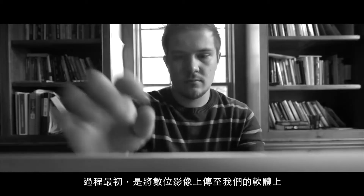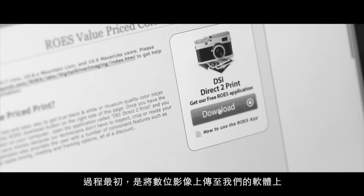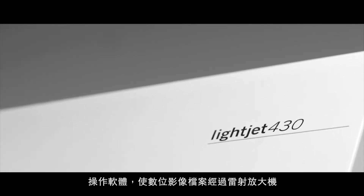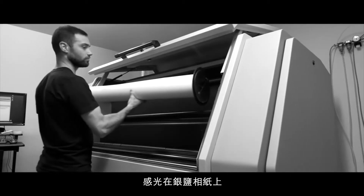The process starts when you upload an image through our custom upload page or our direct-to-print ROSE application on our website. Your file is transferred to our laser exposure unit that works like a photographic enlarger to expose light-sensitive silver gelatin photo paper.